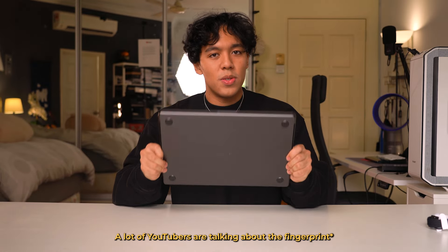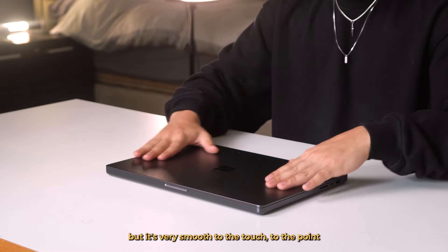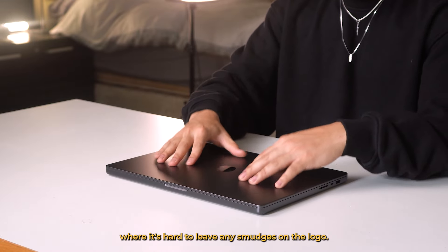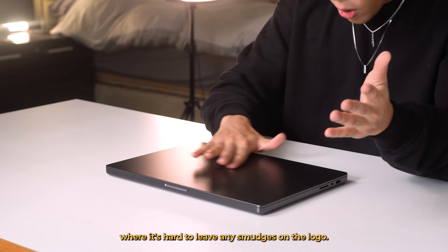Let's move on to the MacBook itself. There's something so satisfying about this. A lot of YouTubers are talking about the finger-resistant material that they use. It's very hard to describe, but when you have it in your hands it kind of makes sense. It looks metallic, but it's very smooth to the touch, to the point where it's hard to leave any smudges.